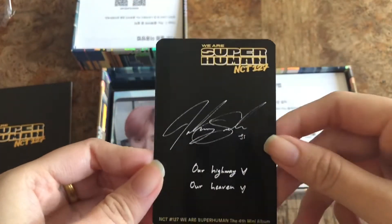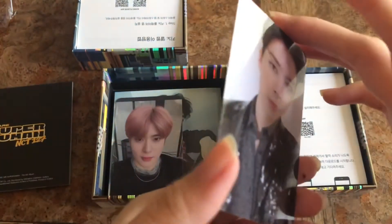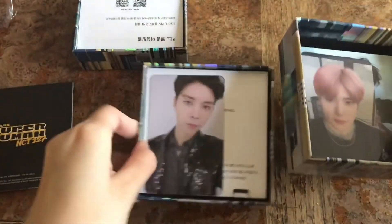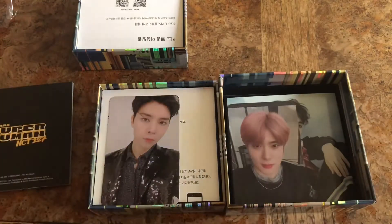He wrote in English — that is so cute. 'Our highway, our heaven.' This is amazing. Johnny and Jae Hyun. My luck is just so shocking.